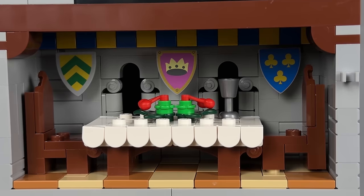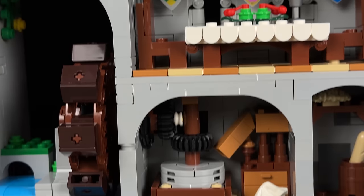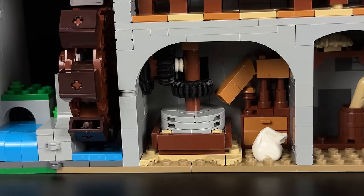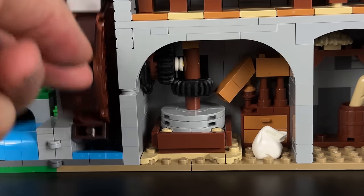Descending further, we arrive at a tiny dining hall adorned with a sizeable table and two chairs crafted by a woodworker from the town square. The walls are decorated with various shields, complemented by delightful yellow and blue wall decorations at the top. Finally, we enter the last room, which reveals the purpose of the water wheel, adding a charming touch to the castle's interior.